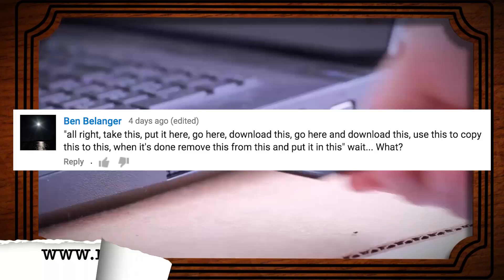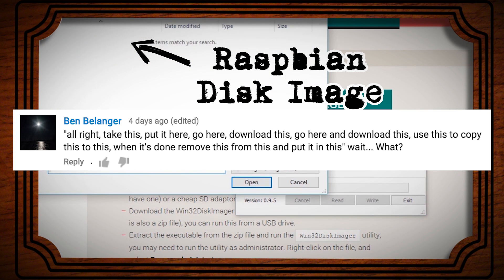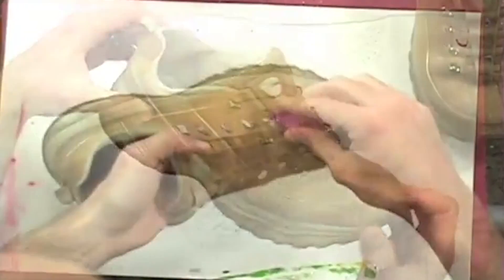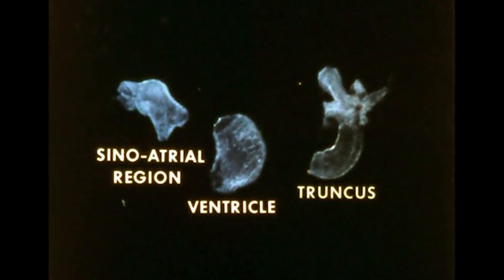So does this comment mean that you don't want any more programming tutorials, or you just don't like Raspberry Pis? Since I've covered those instructions so many times before I thought I'd just generalize them: take this, put it here, go here, download this, go here and download this, use this to copy this to this, and when it's done remove this from this and put it in this. But I think I generalized them too much to the point where you could almost use them to explain how to make almost anything.